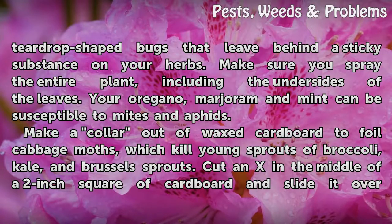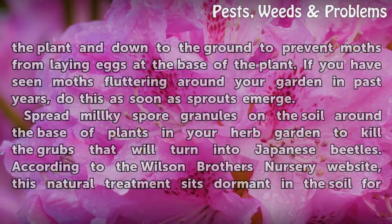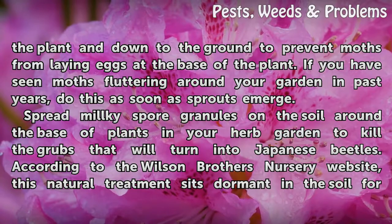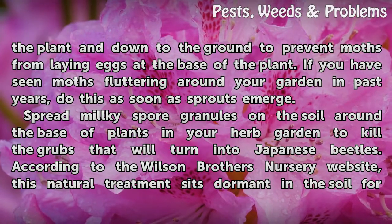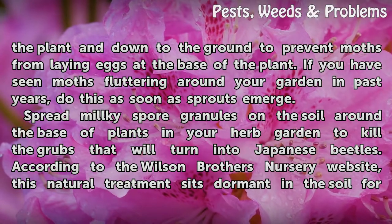Your oregano, marjoram, and mint can be susceptible to mites and aphids. Make a collar out of wax cardboard to foil cabbage moths, which kill young sprouts of broccoli, kale, and Brussels sprouts. Cut an X in the middle of a two-inch square of cardboard and slide it over the plant and down to the ground to prevent moths from laying eggs at the base of the plant. If you have seen moths fluttering around your garden in past years, do this as soon as sprouts emerge.